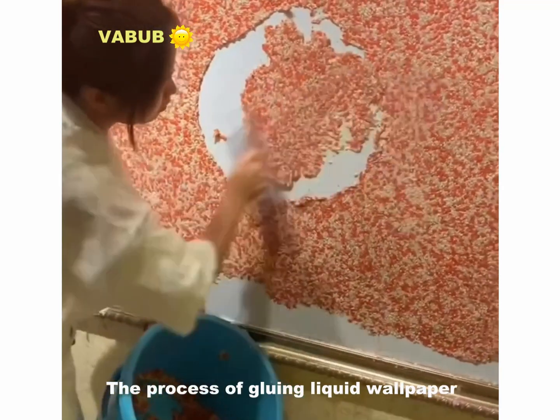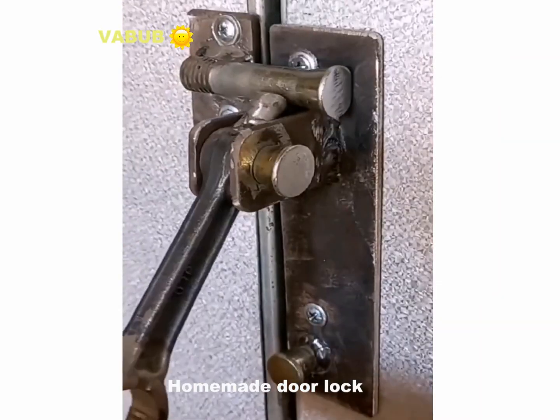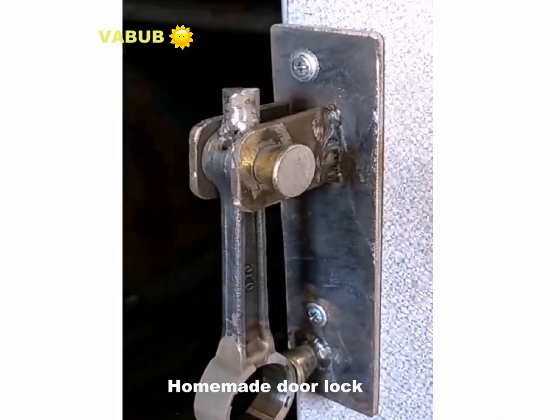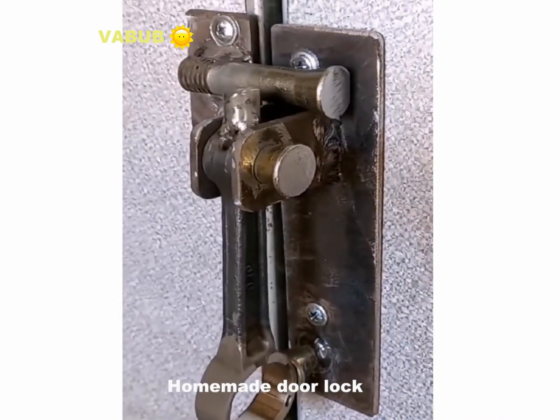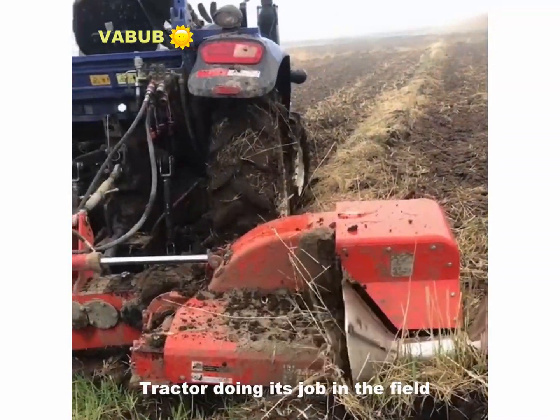The process of applying liquid wallpaper. A tractor doing its job in the field.